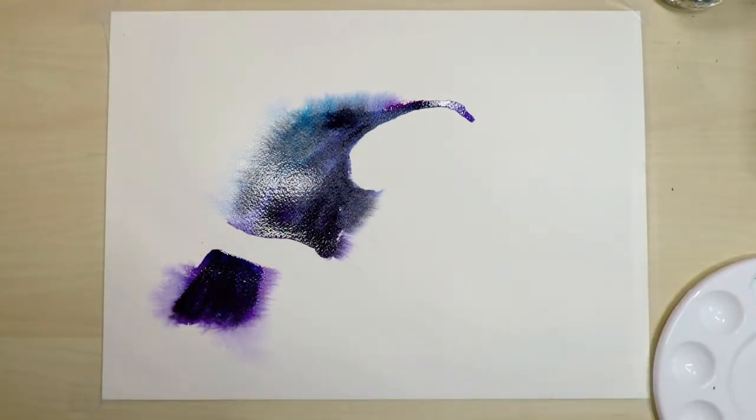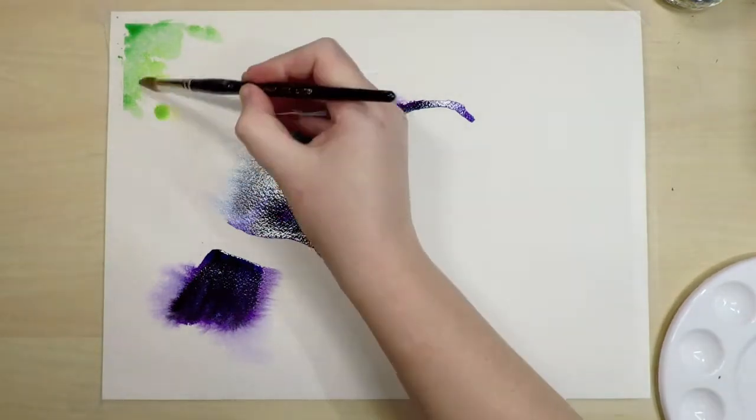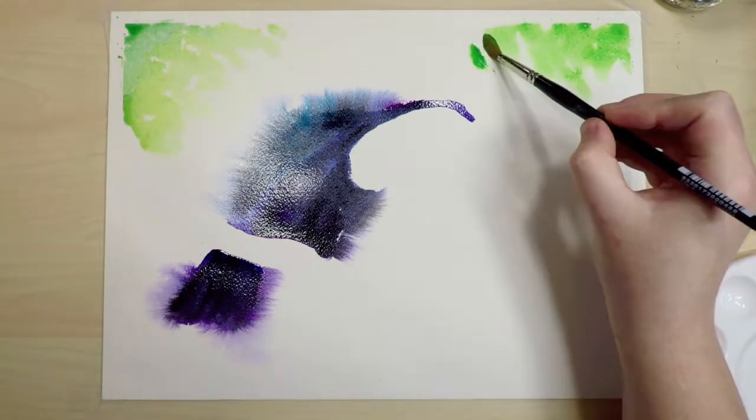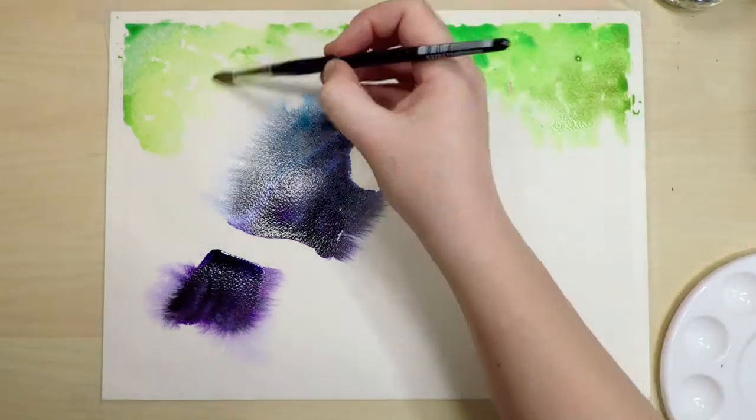So as usual I went straight into a full size piece without doing any trial pieces first, which I wouldn't recommend doing. If you're just starting out I would suggest doing a smaller subject or a study of a section of your subject before going on to a larger scale piece.